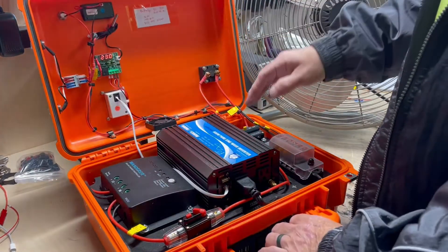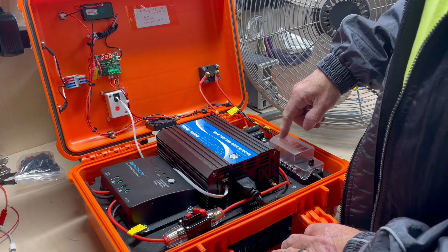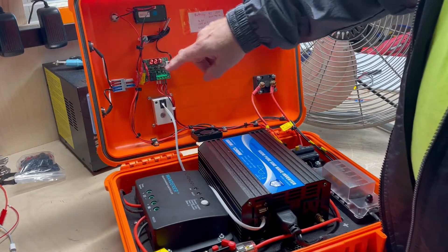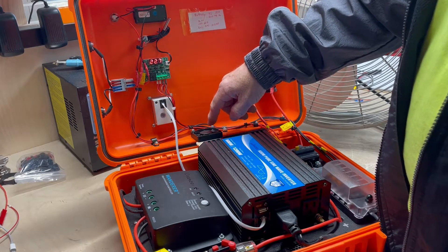And on the inside, it has your inverter, your solar charge controller, quite a few fuses, a fuse block for 12 volt, a temperature sensor — and the temperature sensor is for the fan control.